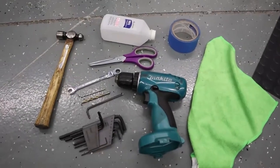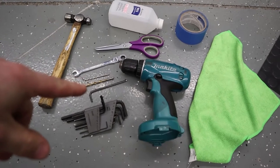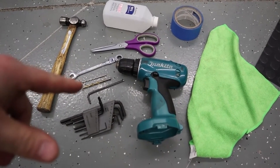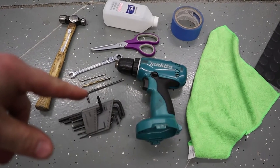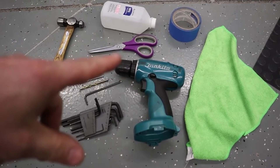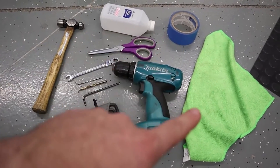As far as tools required: we have a hammer, a 10 millimeter wrench, eighth inch and quarter inch drill bits — you might need a few more drill bits. Also 4, 3, and 2.5 millimeter allen wrenches, a drill, scissors, isopropyl alcohol water mix, painters tape, and a microfiber towel.